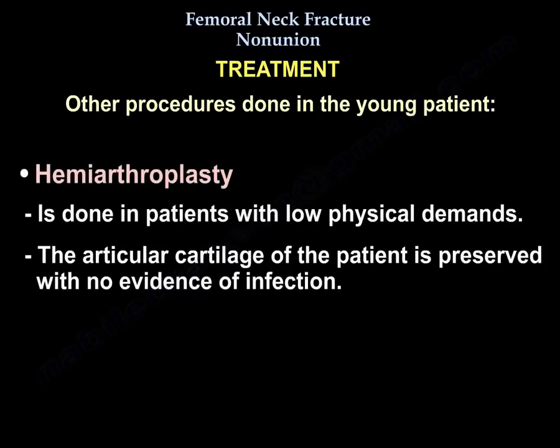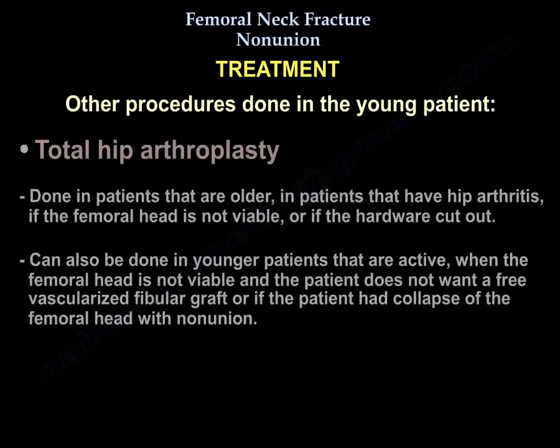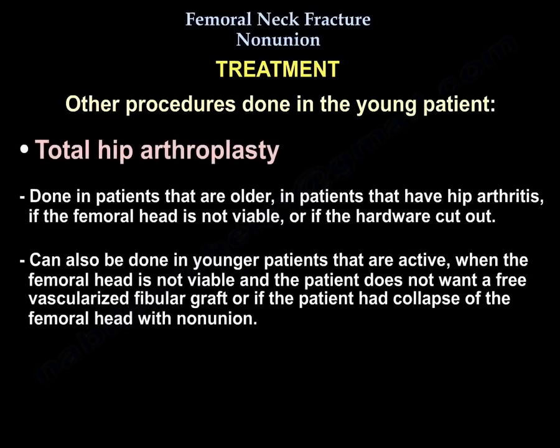Hemiarthroplasty is done in patients with low physical demands where the articular cartilage is preserved and there is no evidence of infection. Total hip arthroplasty is indicated if the patient is old, has hemiarthritis, the femoral head is not viable, or the hardware has cut out. It can also be done in younger active patients when the head is not viable, the patient does not want free vascularized fibular graft, or the patient has collapse of the femoral head with non-union.